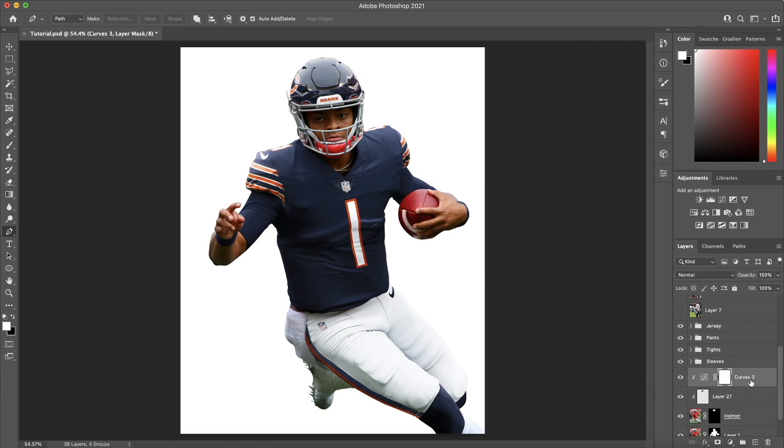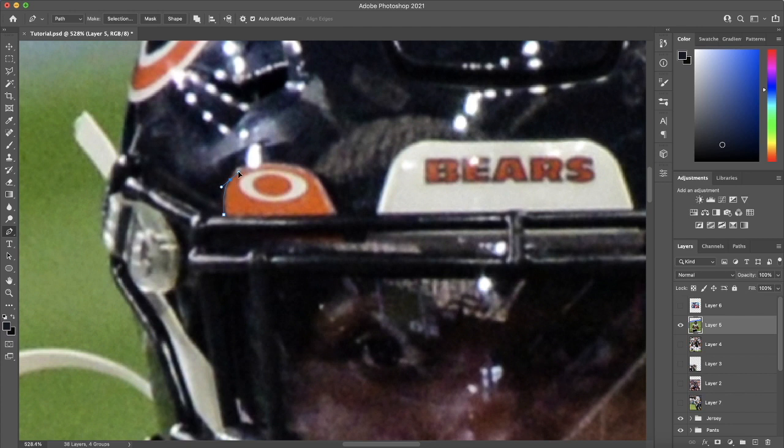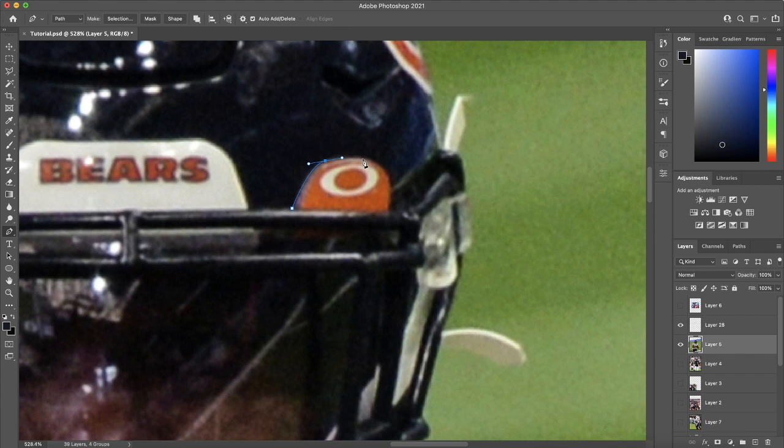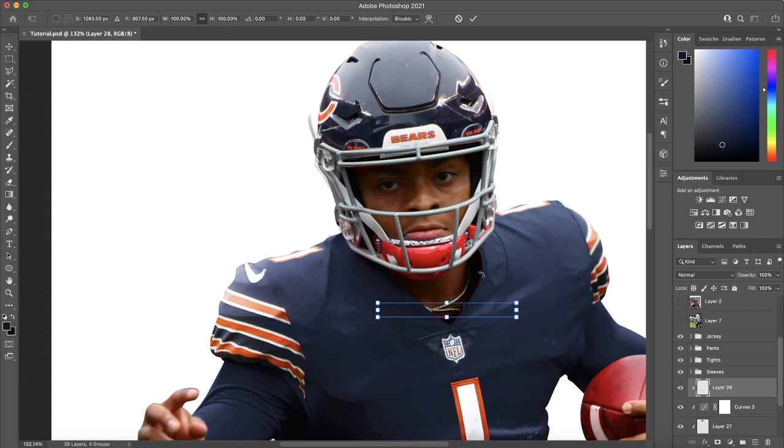The next thing is the visor clips. Everybody uses these Oakley visor clips now, so I found a picture of Tariq Cohen with the visor clips facing about the same direction as Justin Fields. I'm going to select these, duplicate them, select the other one, duplicate it as well, then position them over those clips on the Jordan Howard helmet. I'll merge these together to keep them in the same place and move them down to this helmet group.